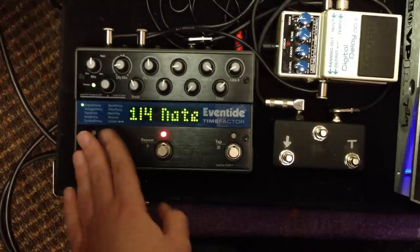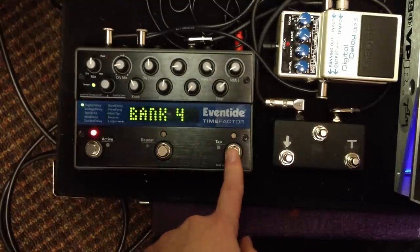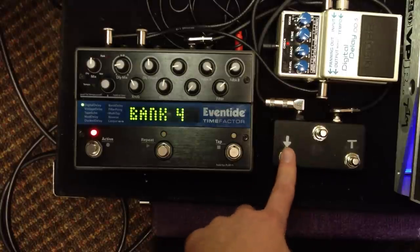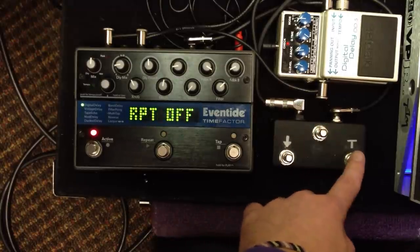So right now this is my bank up. Here's my bank down. Repeat on. Repeat off. And then tap tempo.